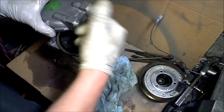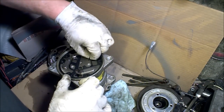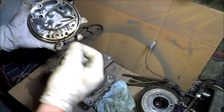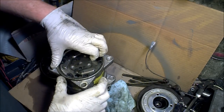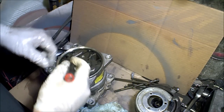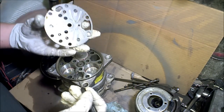This is the discharge port and this is where it sucks in. You can remove the gasket — it's like a washer gasket made out of pretty stiff fibrous material — and then we have our reed valve plate underneath.